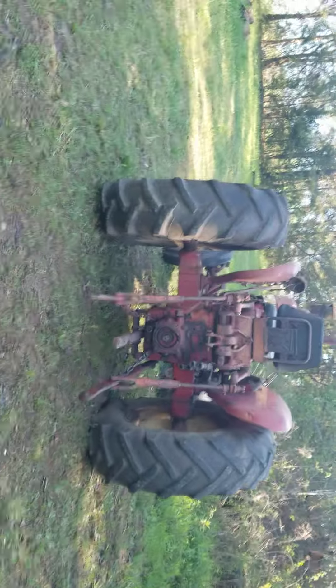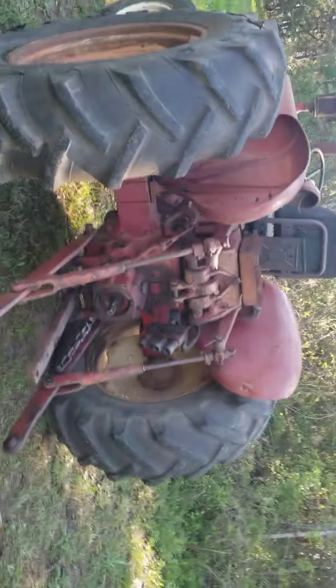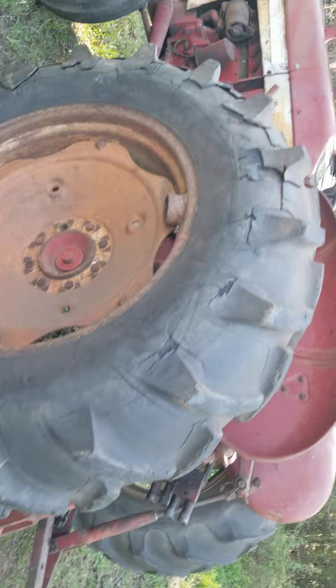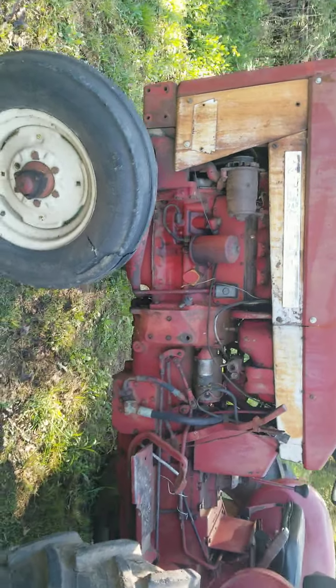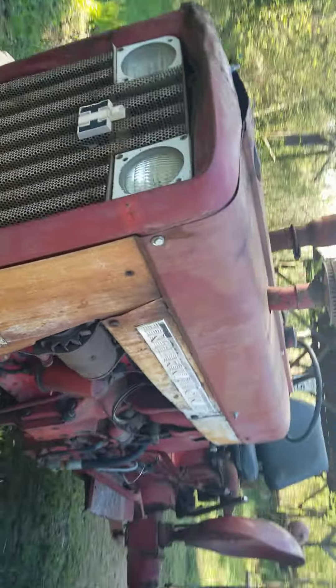Hey guys, how you doing? Happy Easter to all of y'all! We got another tractor on the channel — I think it's the 1968 International 504 diesel. It's been through a lot.